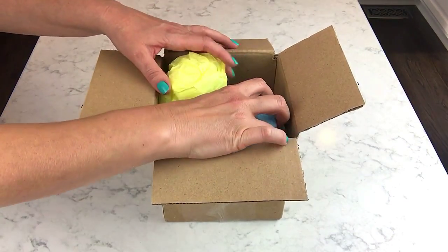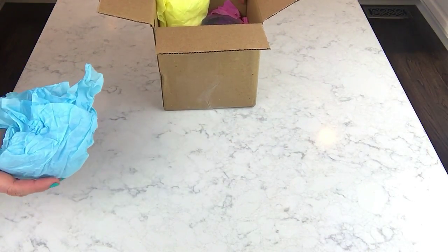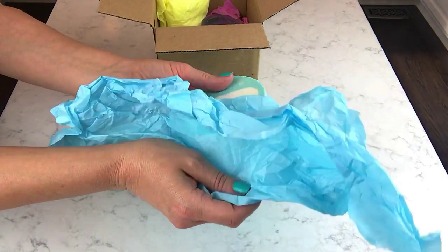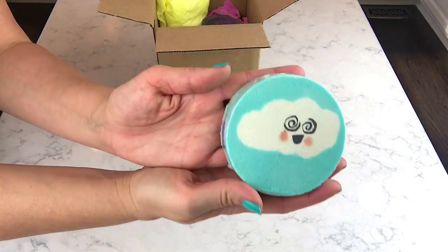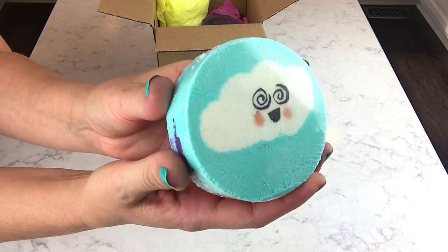So let's start — the bath bombs look like they're on top. I think I got two bath bombs. Oh, this is adorable, so cute! So this is called Happy Little Cloud — appropriately named. It's exactly what it looks like, it's so cute.